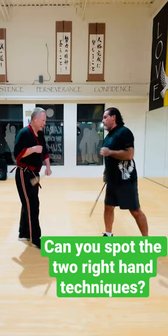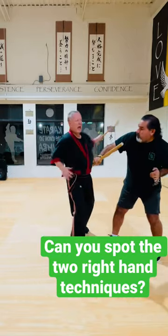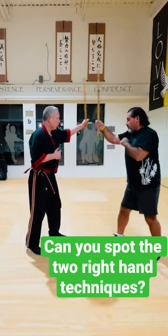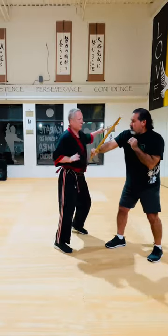Now let's beat that up a little bit. You go here, here. And again, real slow — here, here, here. Good. Boom, boom.